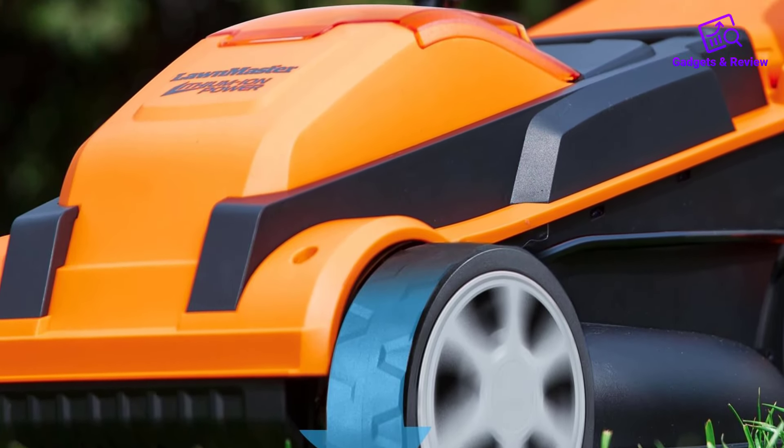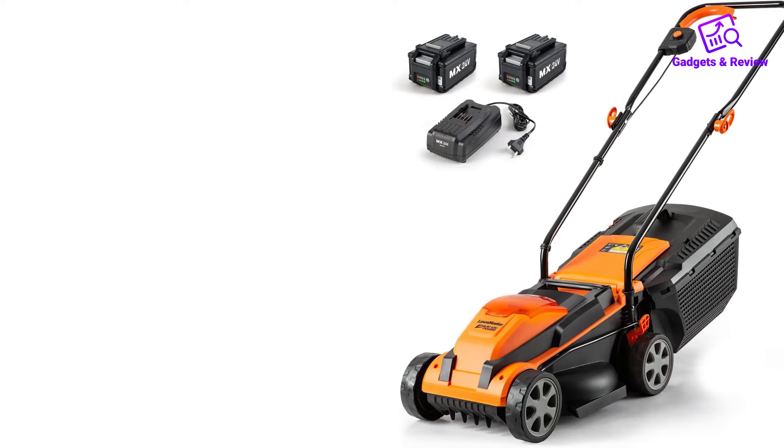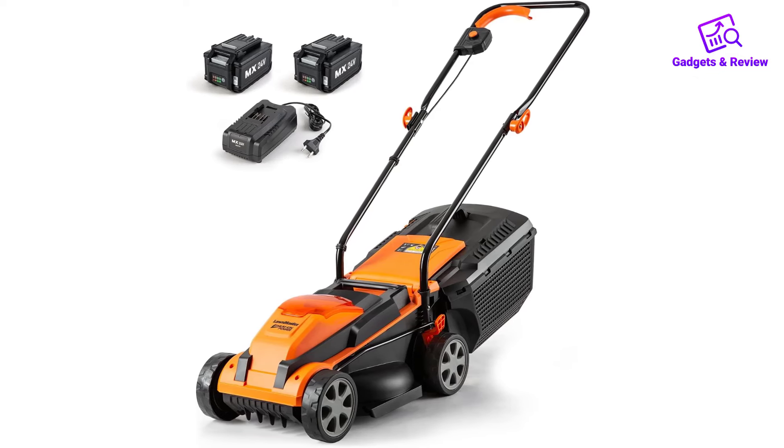Overall, the Lawnmaster CLM2413A Cordless 13-inch Lawn Mower offers a perfect balance of power, convenience, and ease of use, making it a valuable addition to any homeowner's lawn care arsenal.